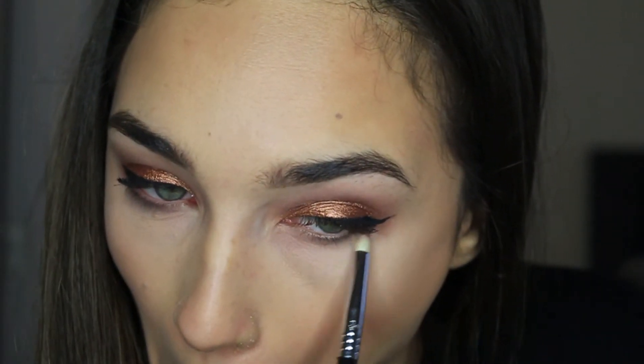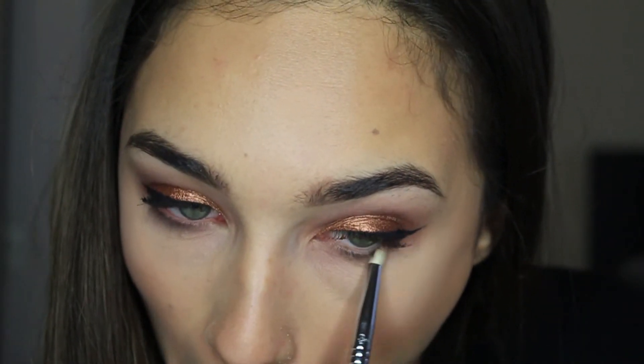Taking that mixture of taupe and mauve on a pencil brush, I'm putting this on my lower lash line. For a little pop in our inner corner, I'm taking Stila Kitten and using my finger to place that in the inner corners of my eyes, and also up on my brow bone. Then putting on mascara — I won't show that because it's super boring.